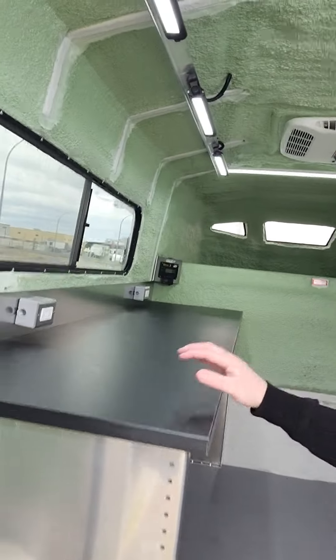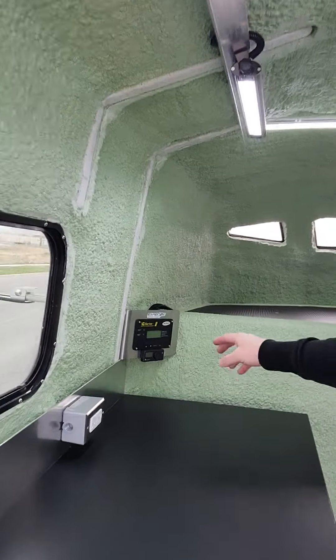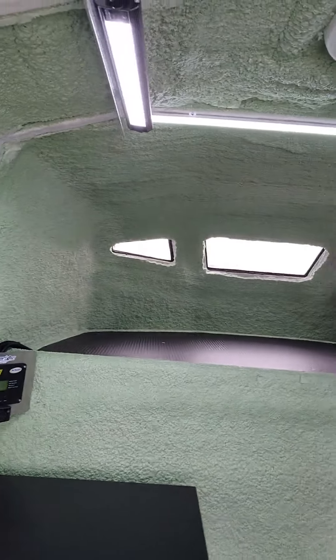On the inside, we've got a nice black surface workbench along with the power outlets. Controlled by the inverter remote here, along with the fuel-fired heater remote.